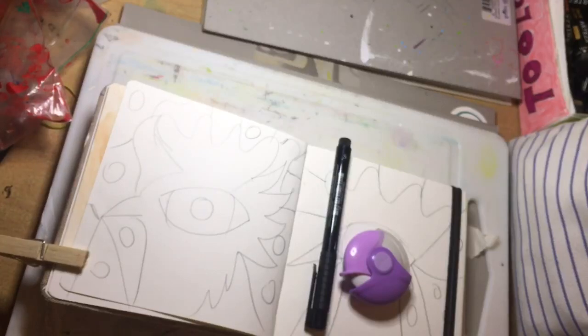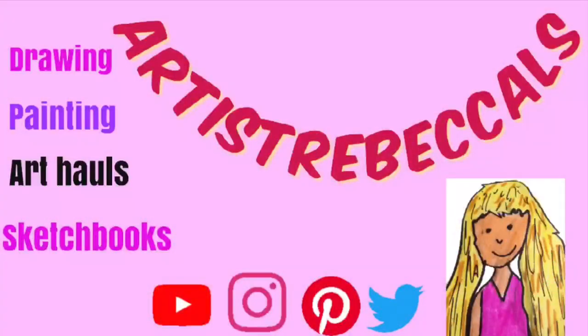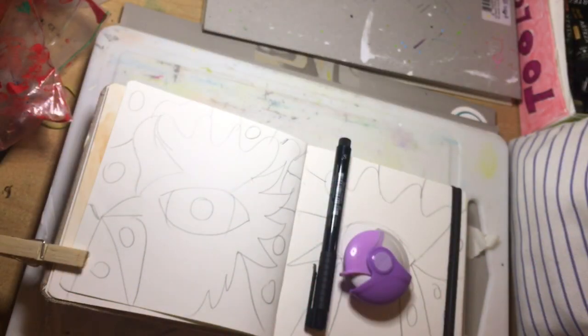Hi everybody and welcome back. Today I'm feeling abstract. We're going to be doing two abstract pieces in my new sketchbook. Let's go.